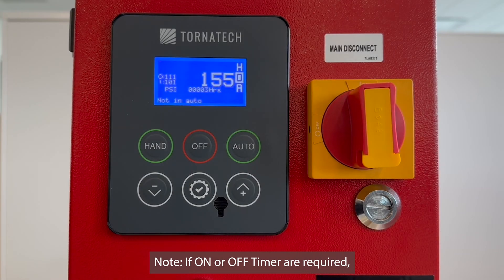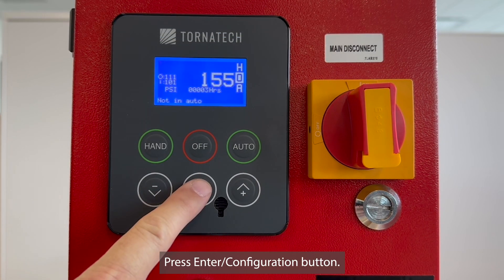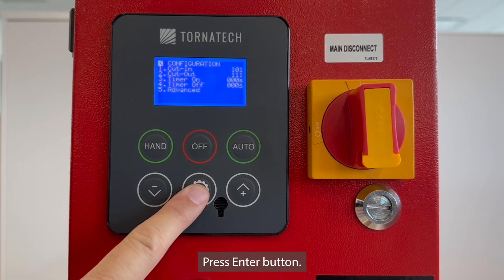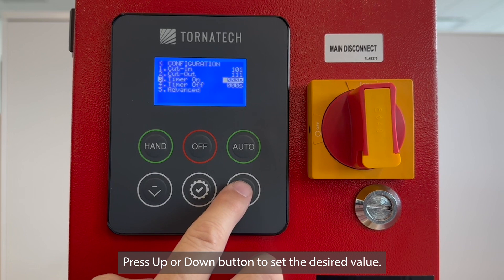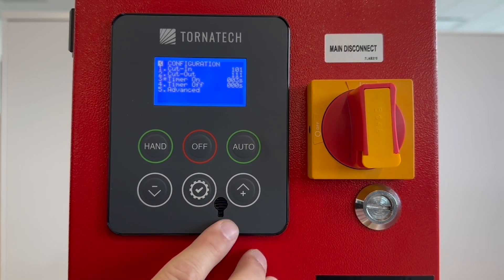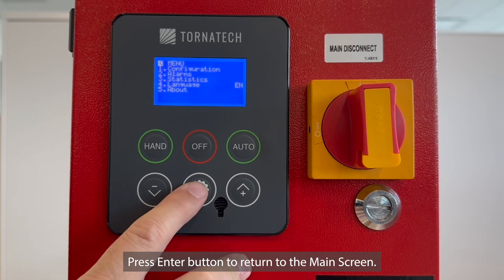Note: if ON or OFF timers are required, follow Steps 5 and 6. Timer values are in seconds. Step 5: set the timer ON value. Press ENTER/CONFIGURATION button, press DOWN to configuration, press ENTER, press DOWN to timer on, press ENTER, press UP or DOWN to set the desired value, press ENTER, press UP to configuration, press ENTER, then choose YES or NO with UP and DOWN to save the changes. Press ENTER to return to the main screen.